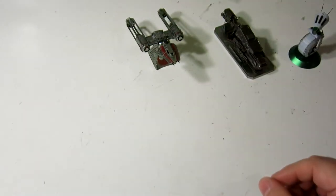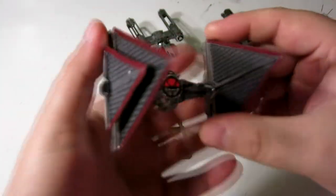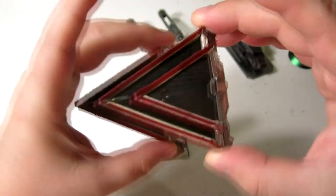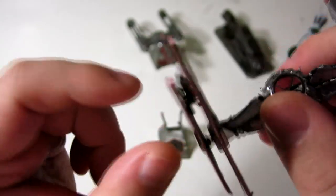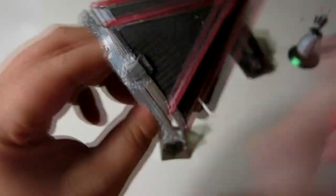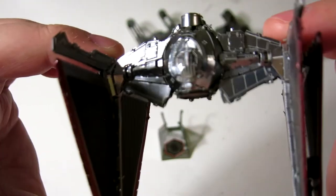The fourth one is the Sith TIE Fighter, and it's a major departure from anything that has existed previously. It is kind of mean-looking. I like the triangular wings, or solar panels, and just the double wing pattern of it — it's really neat. I was wondering how it actually got built, but it makes sense now that it's all together. There is actually a gun in between there, and I like these sort of air scoops.